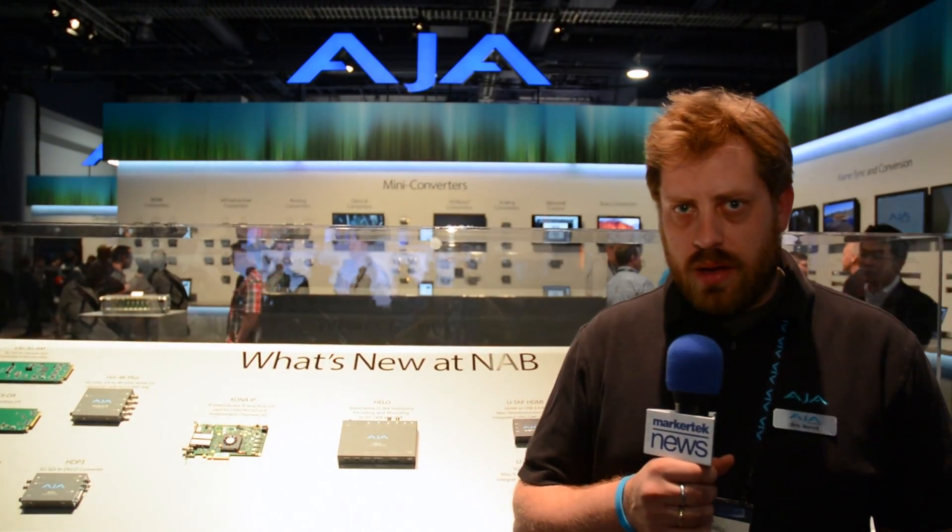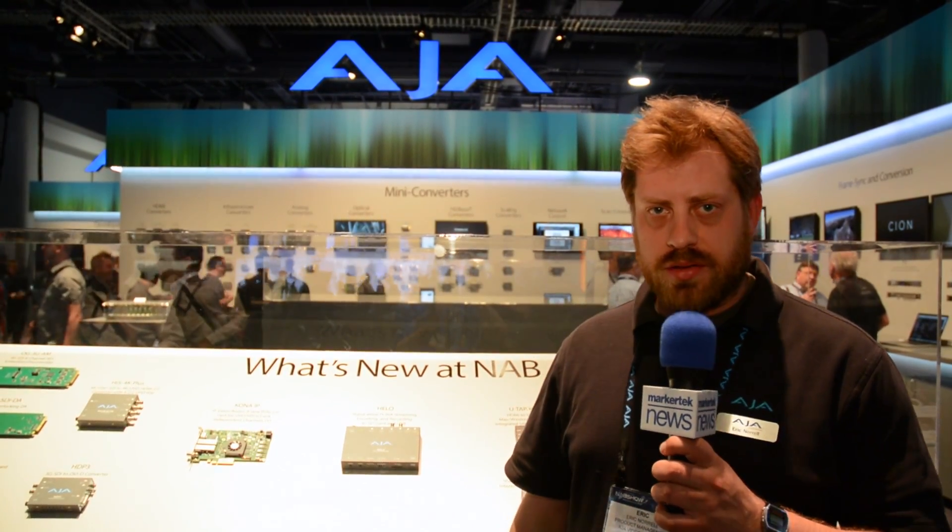Hi, my name is Eric Norell from AJA. I'm a product manager and we're here today talking about Hilo, our new H.264 recording and streaming box.